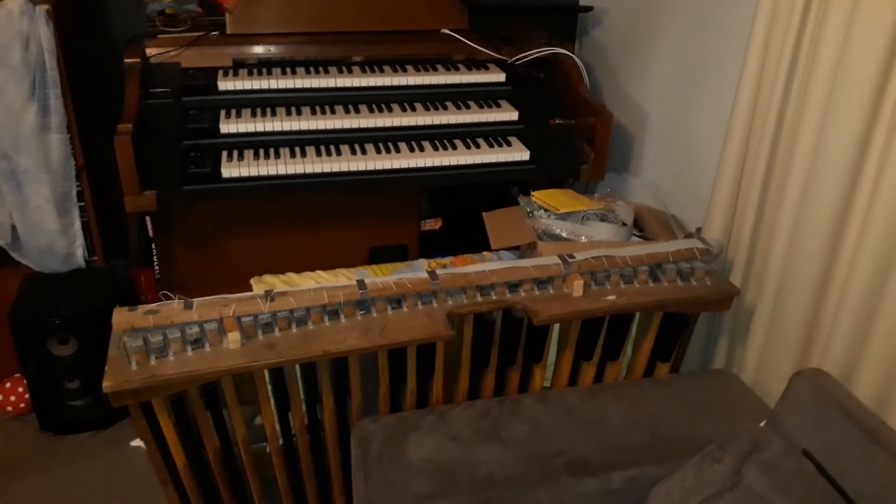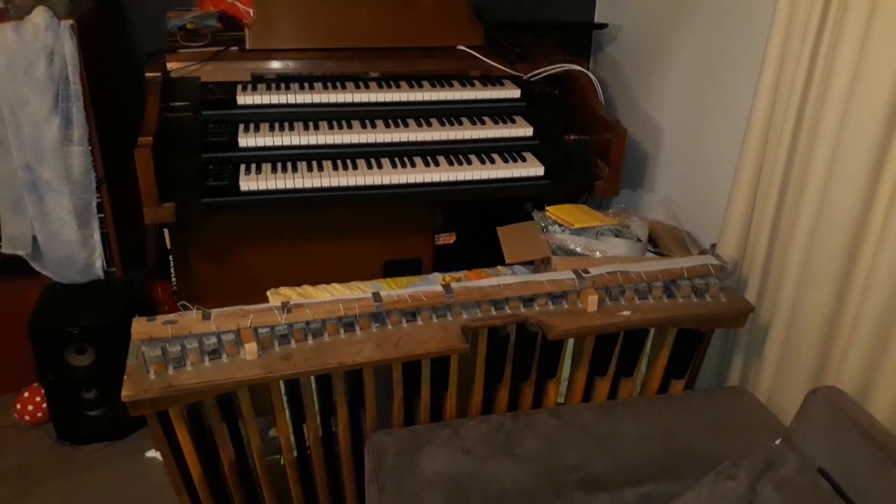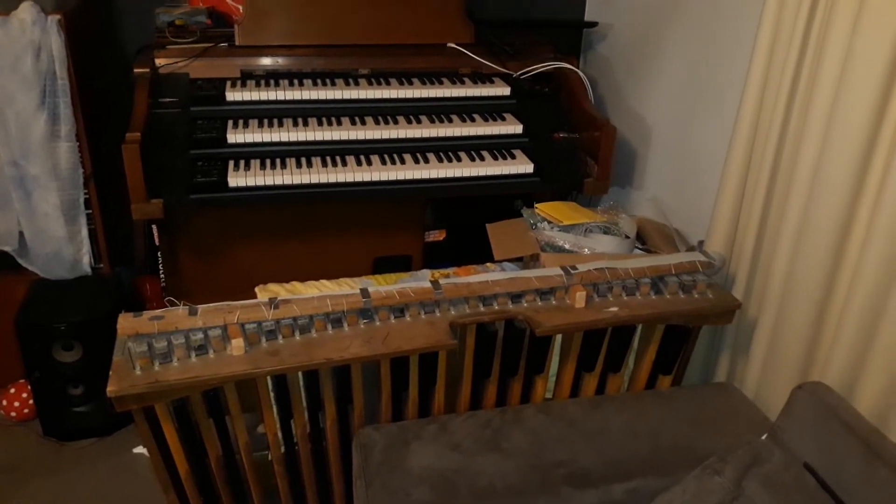Hello, I'm John Higgins and welcome to my channel. This is the next video in my installment on the Haptwork virtual pipe organ project.